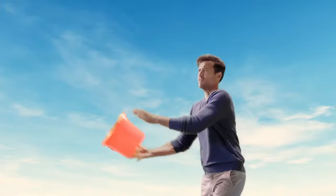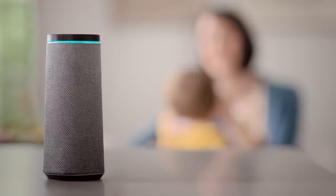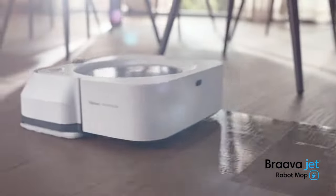It's time to make mopping history. Bravajet, start mopping. Introducing the Bravajet M6 Robot Mop.